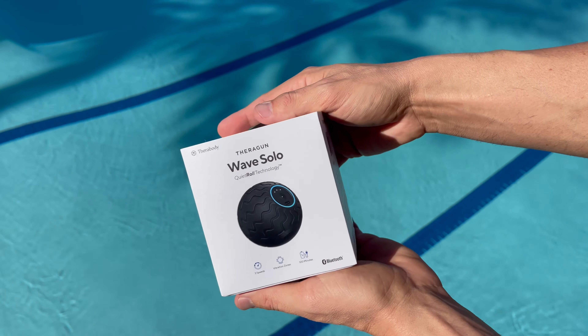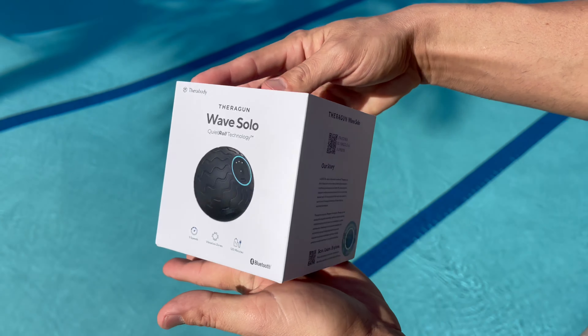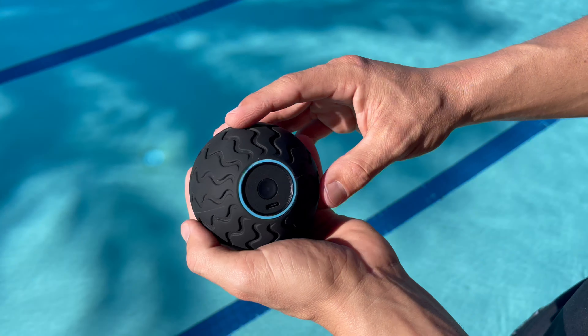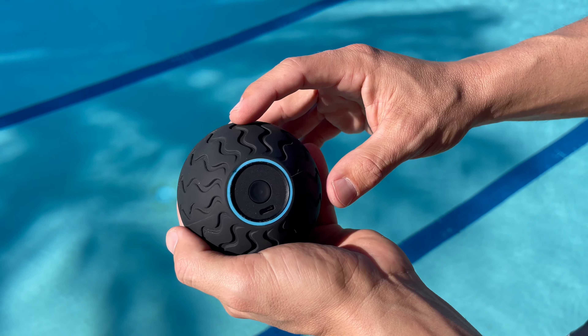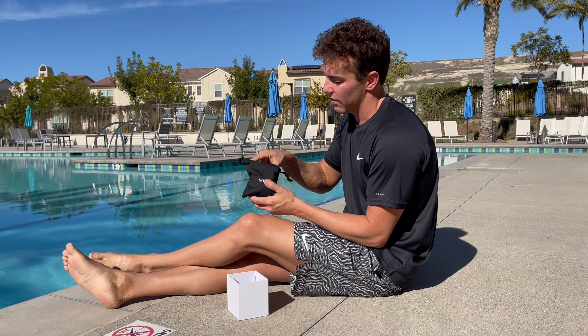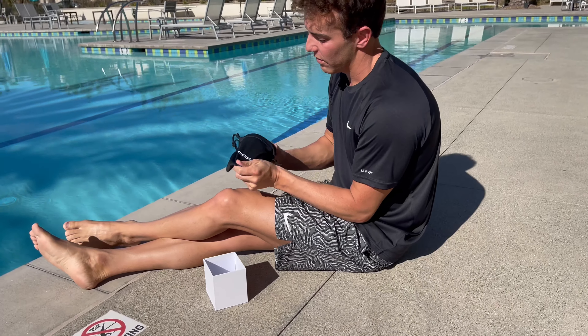First up, we have the Wave Solo. With the spherical shape and low surface area, the powerful vibration and pressure on pinpointed areas such as the feet and hip flexors will help release tension. With Quiet Roll technology, it effectively mutes any reverberation to the surrounding environment.